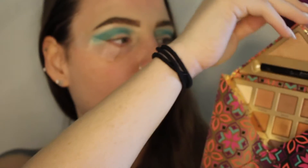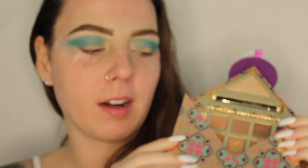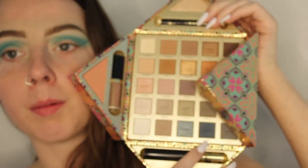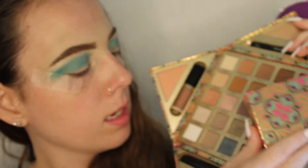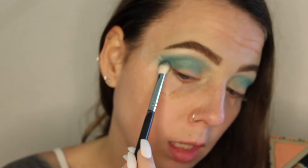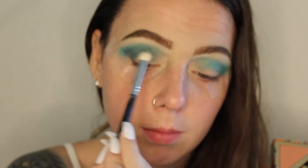Next we're going to go into this huge chunky heart palette — I'm not sure what it's called, it doesn't have a name on it, but I got it around Christmas time. I'm going to use it for this dark blue shade called Antique. I'm going to take a Morphe M433, just a smaller compact crease brush, and put Antique in the crease slightly below.